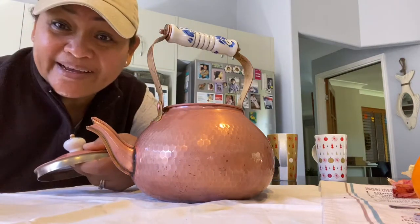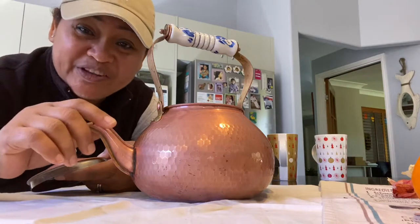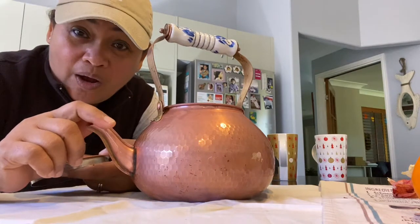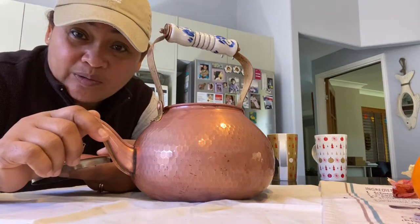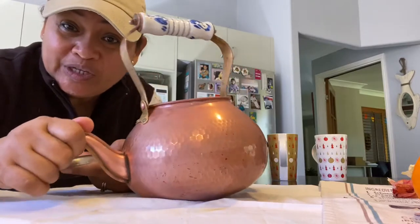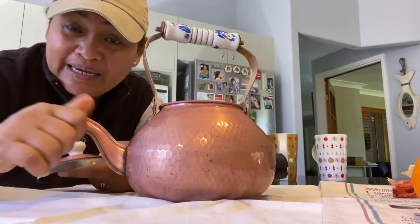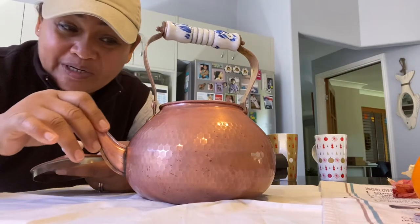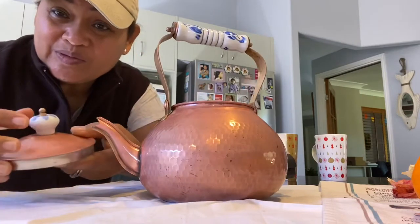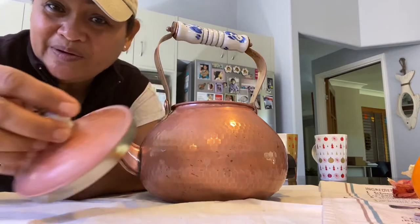Hello everybody, I'm here again. Do you remember my first video showing how to clean an old copper kettle? This is the result now — it's like brand new.